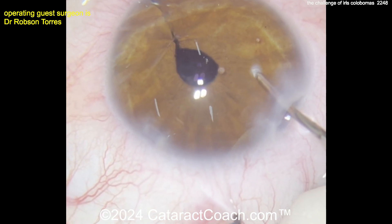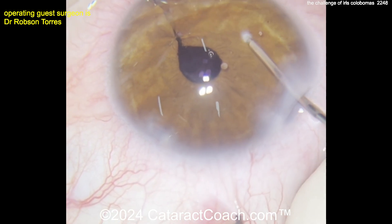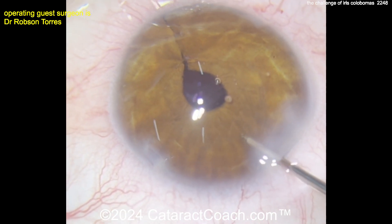This patient is going to have a beautiful result — he's going to be very happy. The surgery fixed the cataract, likely fixed the majority of the refractive error, fixed the coloboma, and centered up the pupil.